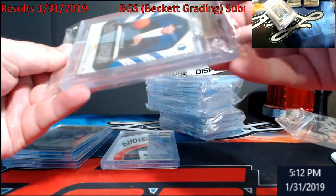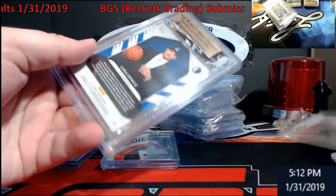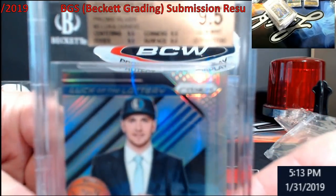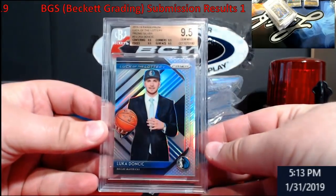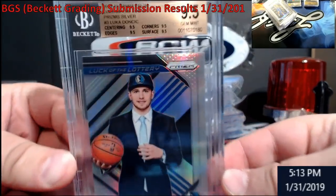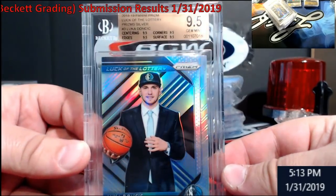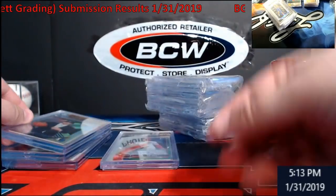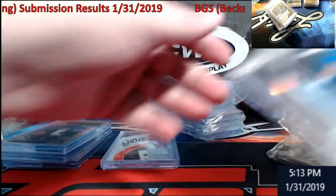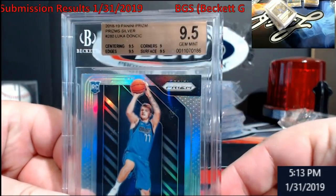You'll like some of this, Brian — you're going to be very impressed. Got a straight Gem Mint 9.5 on the Luca Doncic Lottery Prism — very, very, very excited on that one. Here come the good ones. Luca Silver — 9.5, but corners got me with a nine on that one.